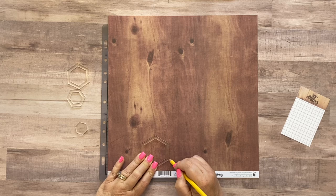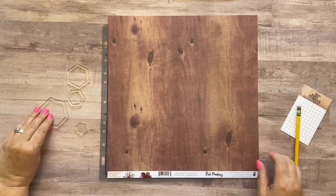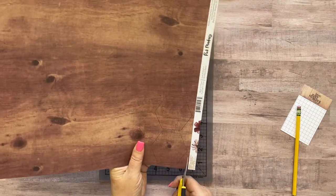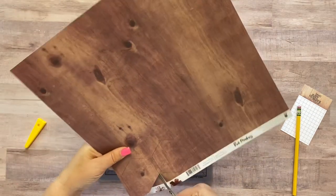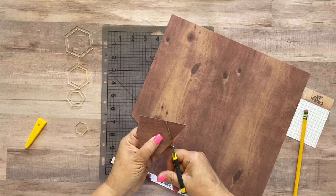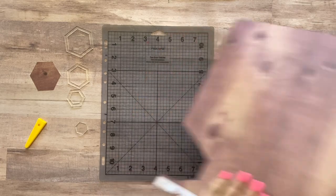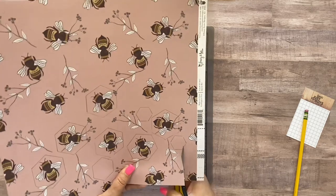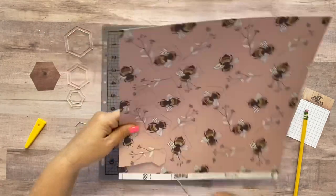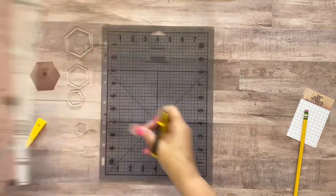You can either use an exacto knife to cut these or just scissors — I'm going to use scissors because that's easier for me. Those are the only ones I cut out of this brown paper. I'm going to grab my fussy cutting scissors and cut just inside of these lines so that you can't see the pencil lines on my layout. Let me get a lighter color paper so you can see better what I'm doing — you can see I've got a hexagon here, cutting just inside of the pencil lines. I'm going to go off camera and cut out all of these hexagons and I will be right back.